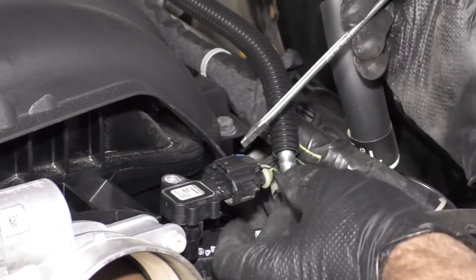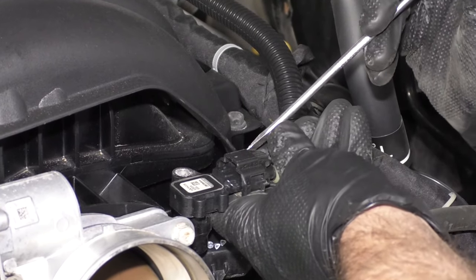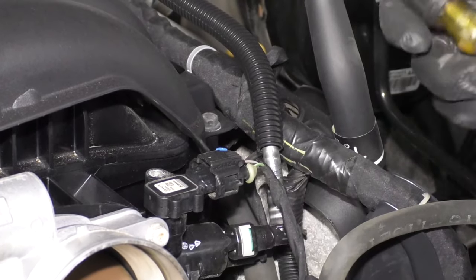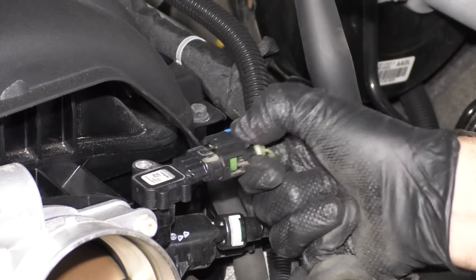There's a lock on the back of this connector. Just take a screwdriver, get in behind the lock, and pry it sideways — just like that. Then push down on the connector and slide it out.